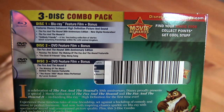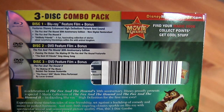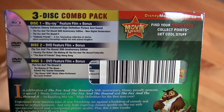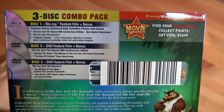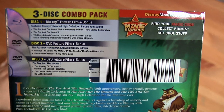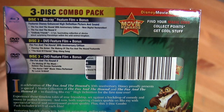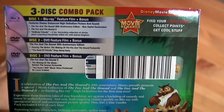Disc one features The Fox and the Hound and Fox and the Hound 2, both on one Blu-ray, with a fun fascinating collection of stories about surprising friendships within the wild animal kingdom. Disc two is the Fox and the Hound 30th anniversary edition on DVD, which includes 'Passing the Baton: The Making of the Fox and the Hound' featurette and the 'Best of Friends' sing-along.